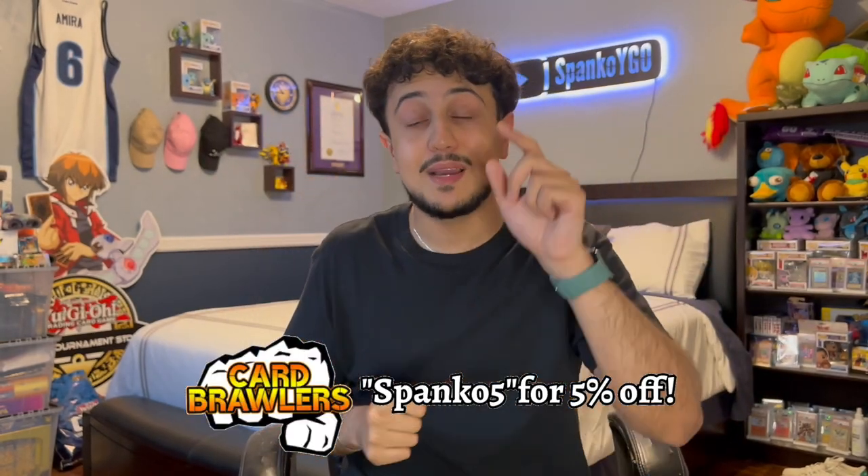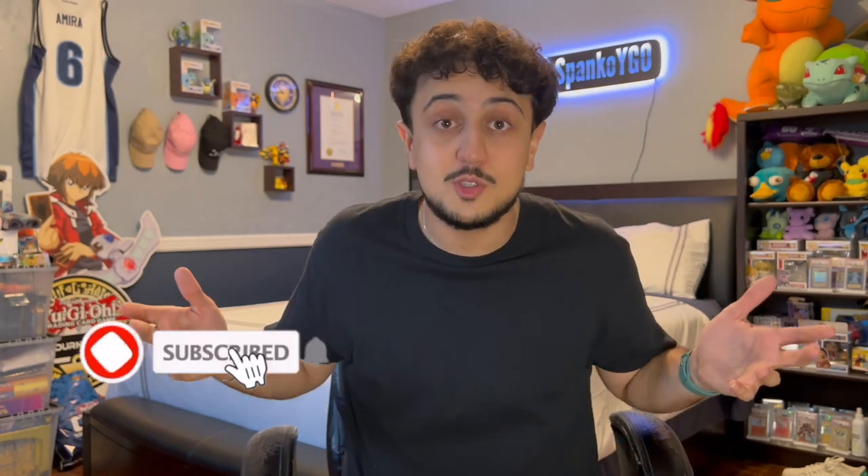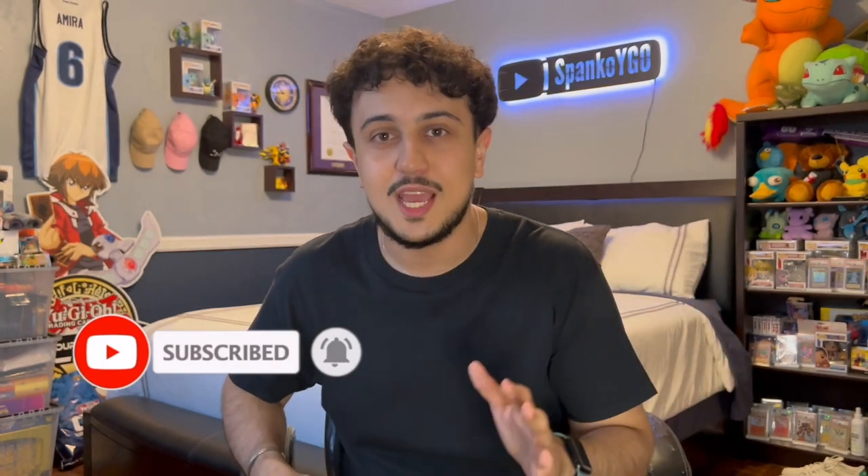It's your boy Spanko and I'm excited because today I'm going to be showing you guys some combos for ABC with the brand new edition of Revolution Synchron. Now if you guys enjoy these videos, make sure to like the video and subscribe to the channel for more Yu-Gi-Oh content just like this one. We upload five days a week here on the channel — deck profiles, combo videos, dual replays, all that good stuff.